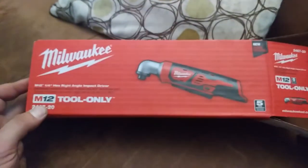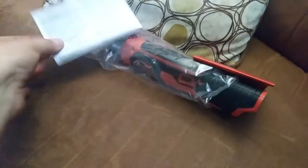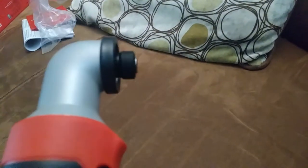I just picked up this right angle impact M12. It's just the tool by itself — I've got plenty of batteries and other things, I don't want the charger or anything like that. Some owner's manual and some promotional material I'm sure. Pretty nice. It's got a good feel in the hand. I'm pretty familiar with the M12 impact for years — the regular one — and I'd be interested to see how well this one measures up. I'm not expecting necessarily quite the same out of it, given the right angle on it. It doesn't seem like it's going to be quite as robust just by its design.